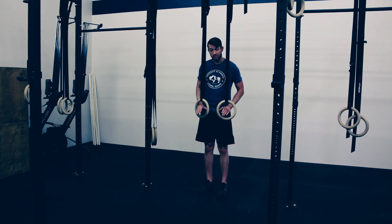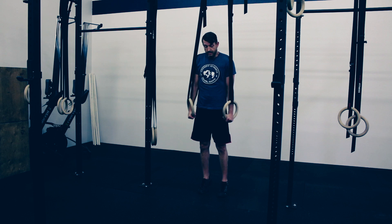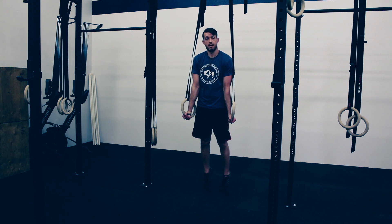First, for this we want to set our rings at the right height. We're going to be finishing a full muscle-up at the top of a dip, so we want to make sure that our rings are at a height that when we are up on our tippy toes we can have full extension of the arms and we are at the top of that dip position in a ring support.